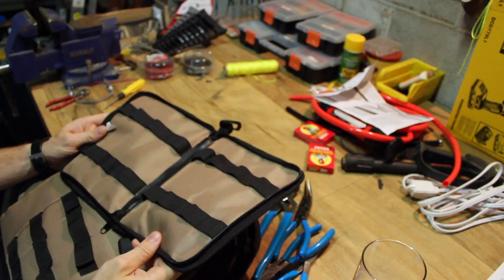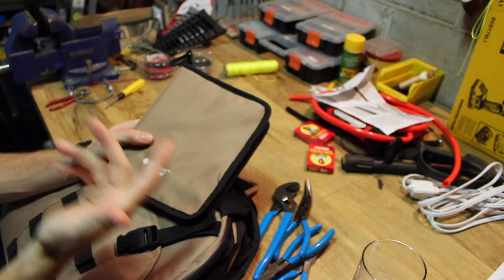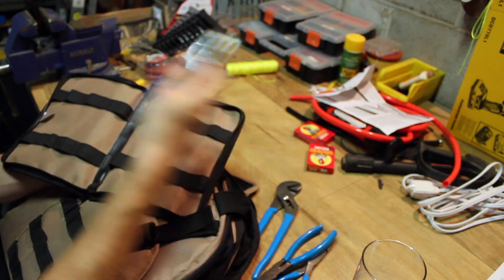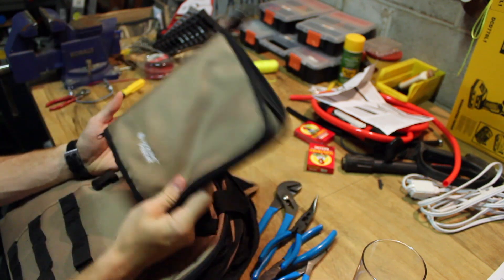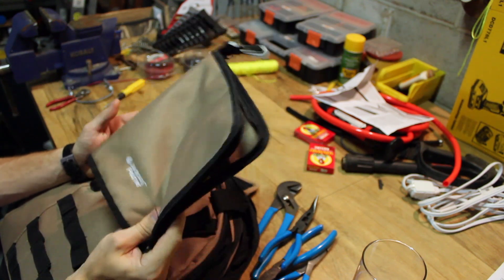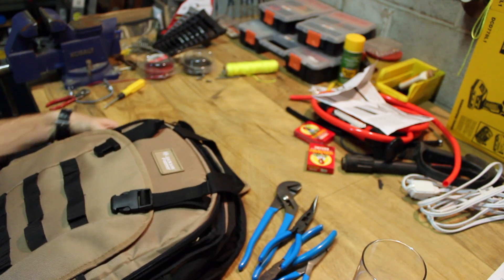I kind of fell in love with this little pouch — I really like this. Jackson Palmer, you nailed it with this thing. Just sell this separately — ten bucks, five bucks. It's awesome. This thing holds a ton of tools and it's perfect for the way that I travel with tools. This is perfect for me. I'd like to have two or three of these. That's my follow-up on the Jackson Palmer Tool Backpack.